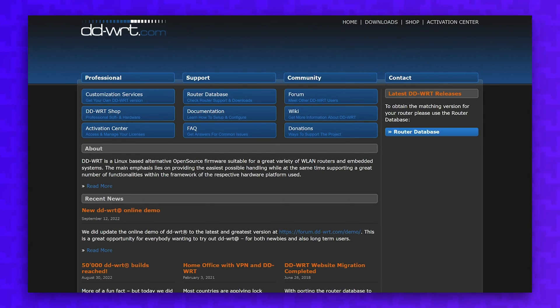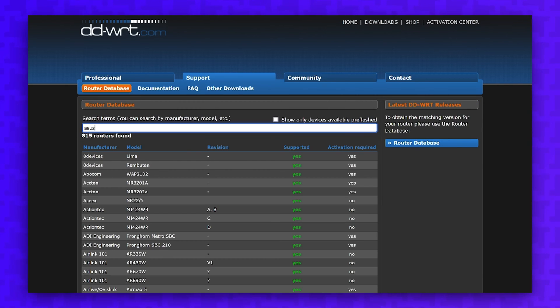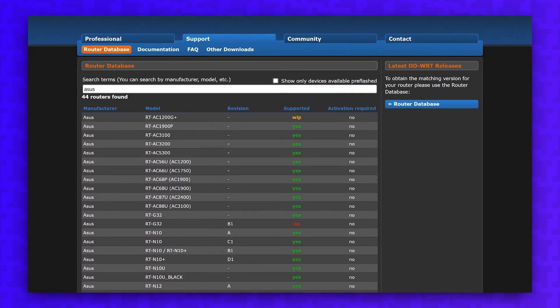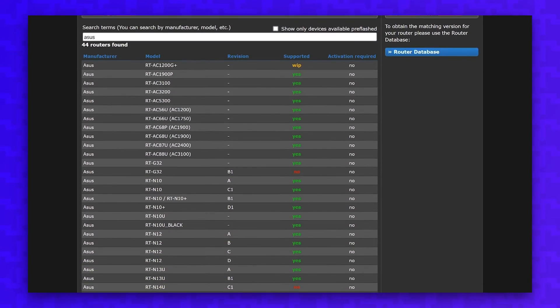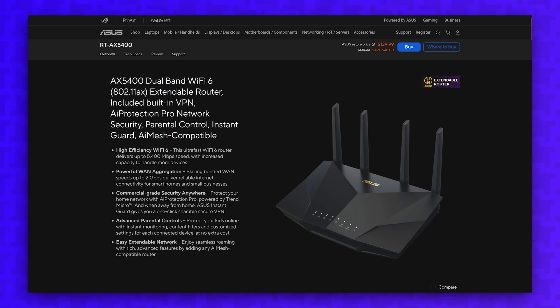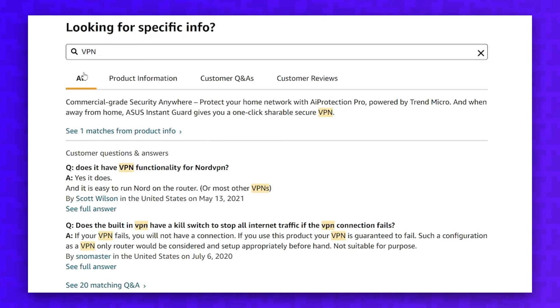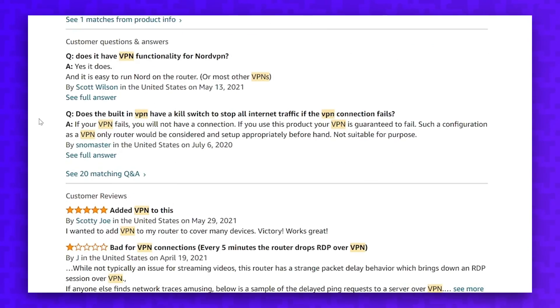I would recommend purchasing a router that can run OpenVPN natively without the need to flash the firmware. You can run the DD-WRT firmware on quite a few routers, some of which don't natively support a VPN, but there's a lot of extra hassle and risk involved with running third-party firmware. To check if a router supports OpenVPN natively, just head to the product page and search for VPN. You can also read through some of the reviews to see if anyone has asked if that router supports running a VPN.